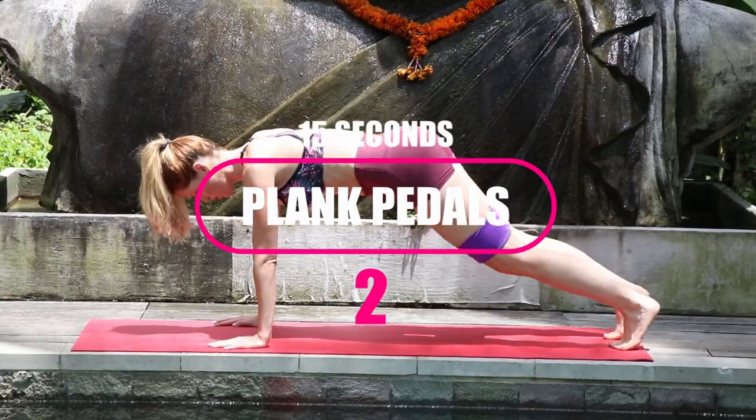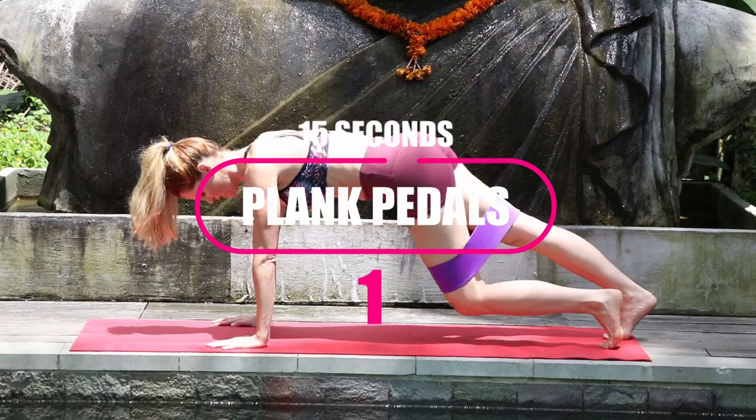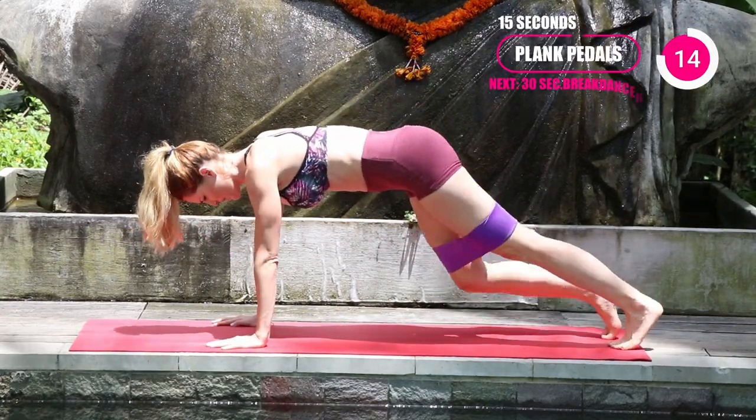Now that your triceps are on fire, just go into a plank — this is called the plank pedals. It's just 15 seconds, simply dropping the knee one at a time.